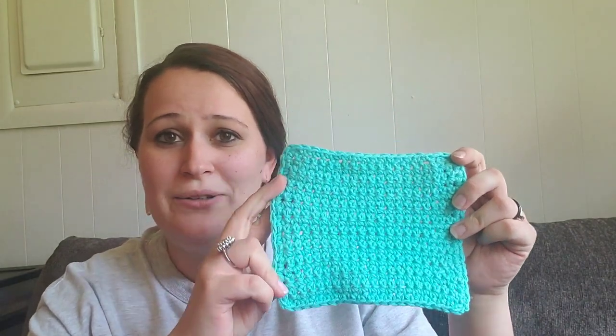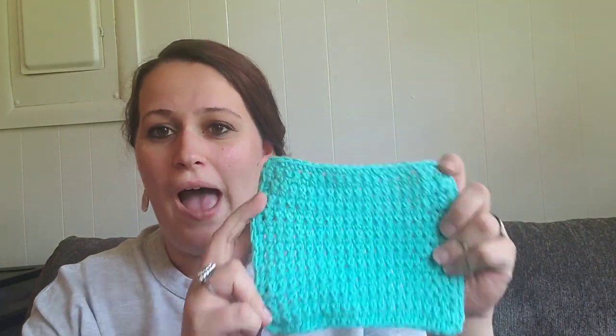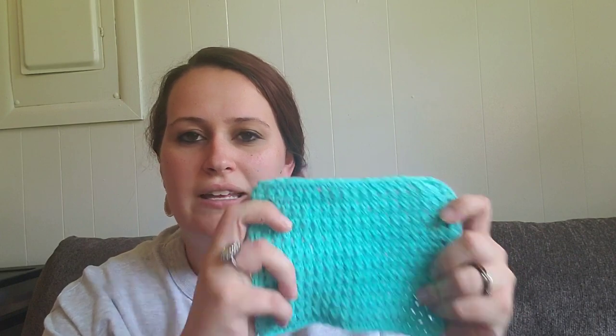Today we're going to be making this adorably cute little single crochet dishcloth. Dishcloths are the best for learning how to crochet because once you get it down, you've made something very practical to use. Making something little and seeing that it's done is such a huge accomplishment. I love making little things and knowing I'm done — I don't have to worry about five or six days, maybe even a month, to get something finished.